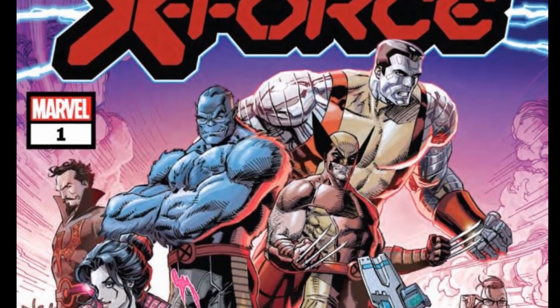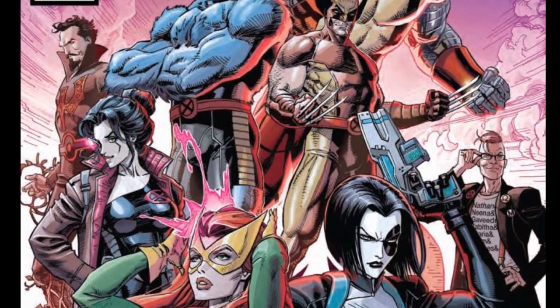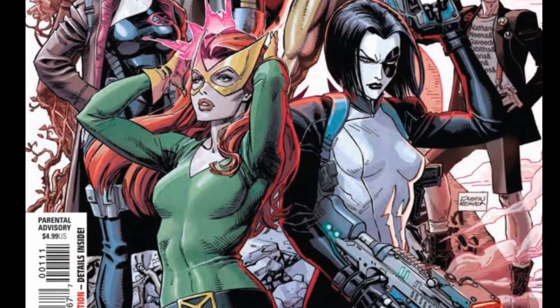Hey everyone, Stax here, checking out the X-Force number one preview from Dawn of X. Benjamin Percy — this is probably the one I'm most excited about.